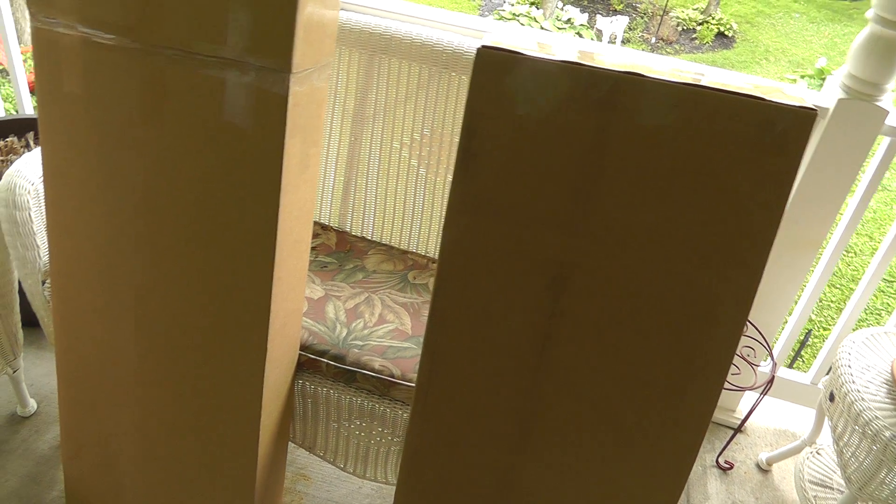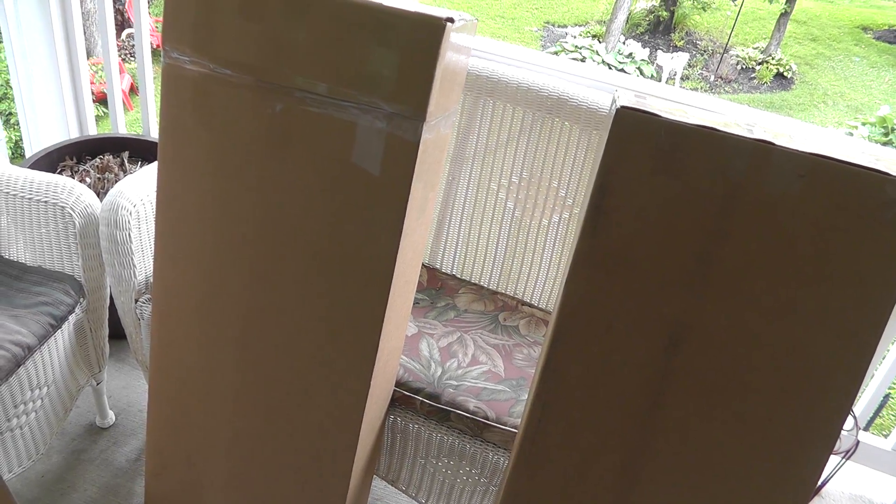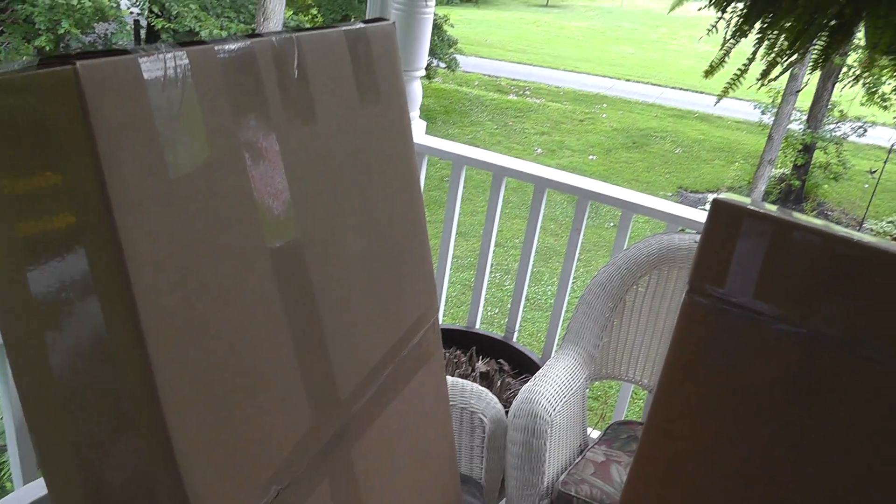Give Uline a try — really good customer service. Everything I order pretty much shows up the next day, they're really quick with shipping. So until next time, this is Wheelyard Sales Survivalist. We'll talk again soon.